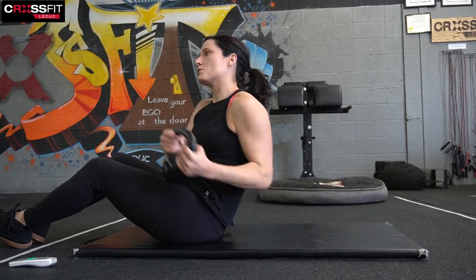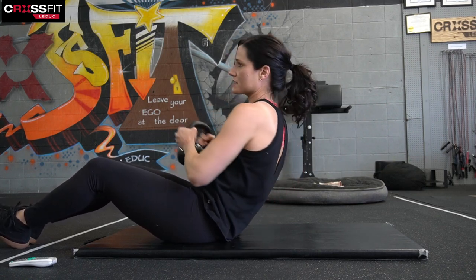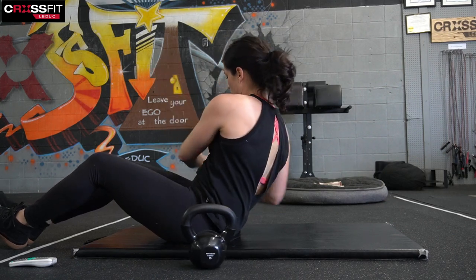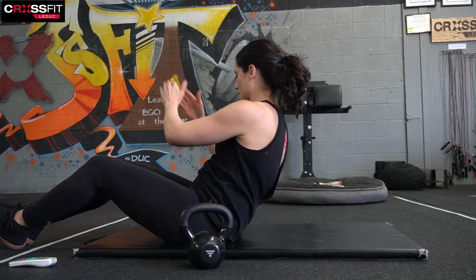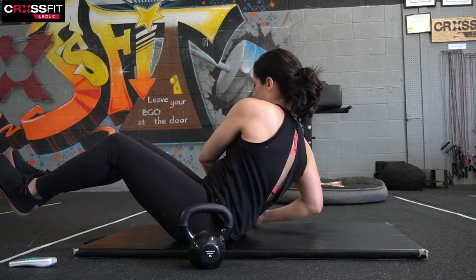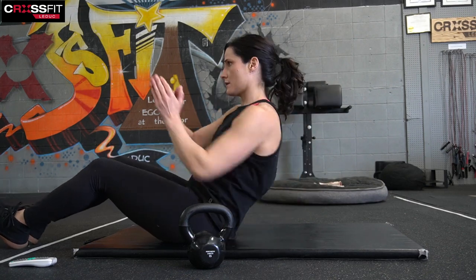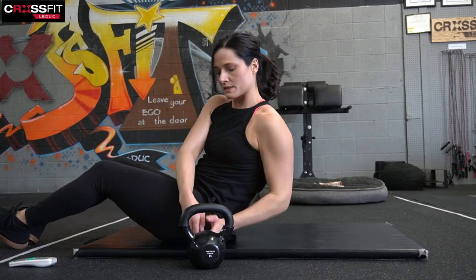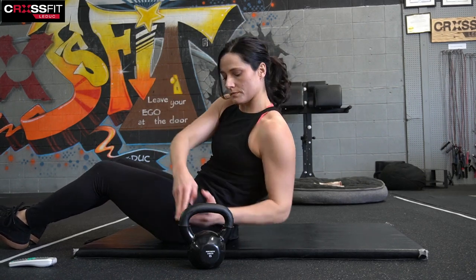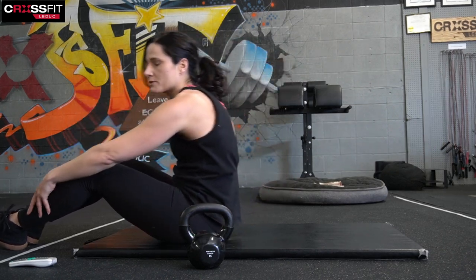And we're going to rest for thirty seconds. Sit up nice and tall, don't hold those shoulders forward. It just looks exactly the same — tap side to side with your hands. A little more challenging, you can lift those feet up. Fifteen seconds, finish strong — ten to go. And that's time on round two. We've just got one more to go.